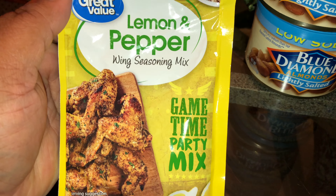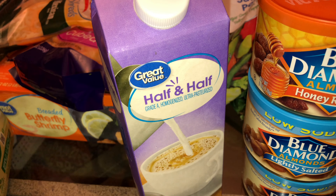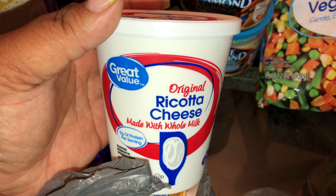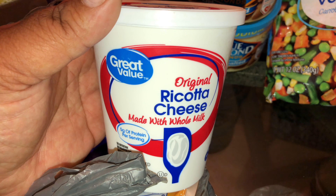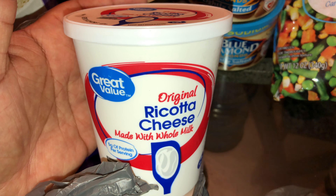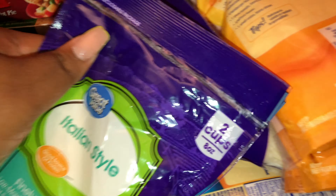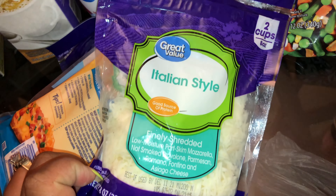I got some barbecue sauce, another can of lightly salted almonds — I've been obsessed — and the honey roasted almonds are so good. I got a pack of lemon pepper wing mix for my vegan wings, some half and half because I've got to make a millionaire's mac and cheese, and some ricotta cheese for a veggie lasagna. My event — they don't eat meat, so everything is either vegetarian, vegan, or pescatarian. Their whole menu doesn't have meat; it's all seafood or just veggies.